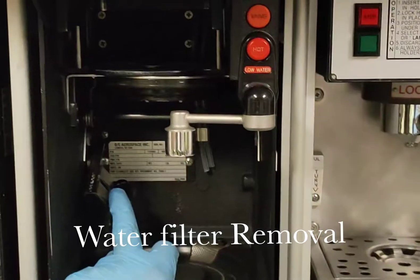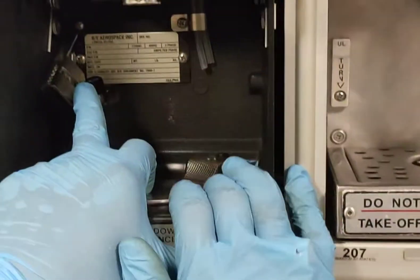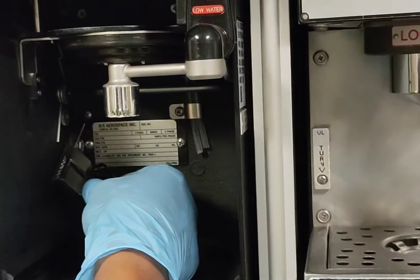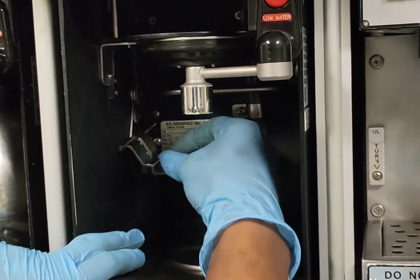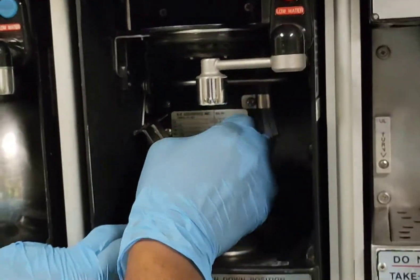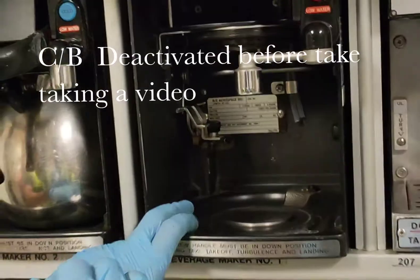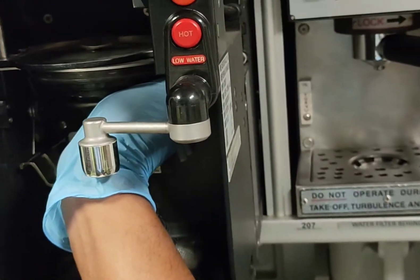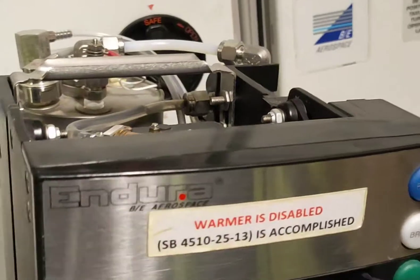This is Galley 2. To get access to the water filter for Galley 2, we need to open the warmer. To open the warmer, we have to unlatch this lock. To unlatch this lock, we have to turn this screw anti-clockwise and then release it like this. After that, we can pull the warmer and remove it. Be careful because it's very heavy, so you need to be slightly cautious before removing this one.